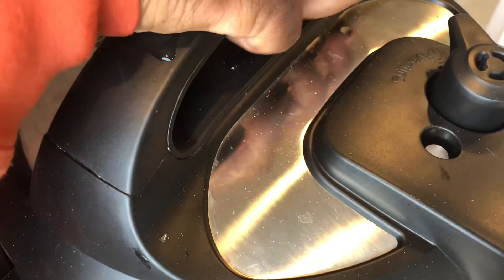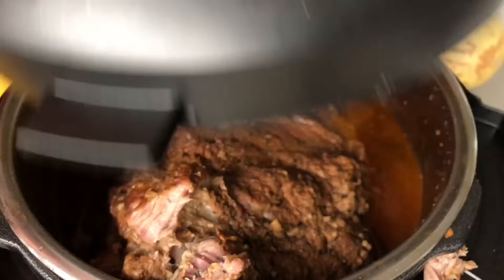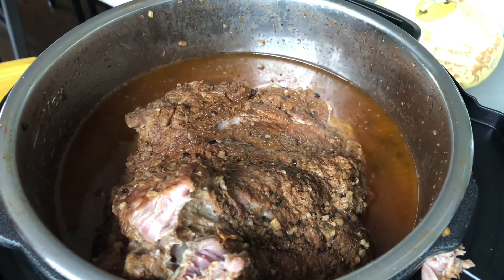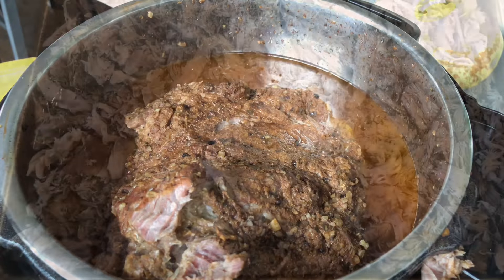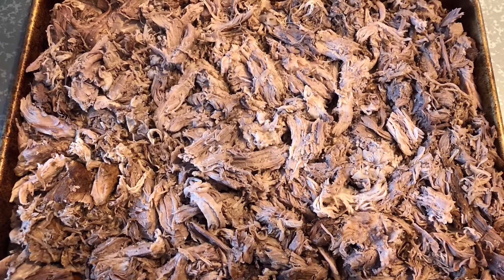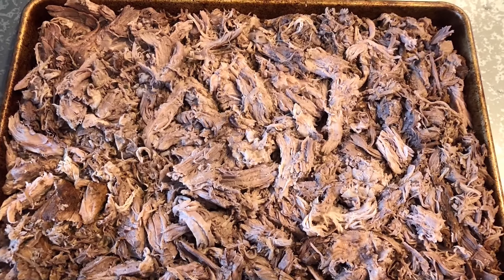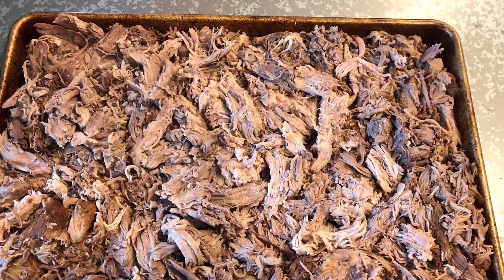After that, the meat should be fork tender. Once your pork is done cooking, remove it from your slow cooker or pressure cooker. Discard the bone, but do not discard the broth. Shred the pork and place it flat on a baking sheet. Now we are going to broil our pork — place it in the broiler on high heat until you get a nice even char on top.